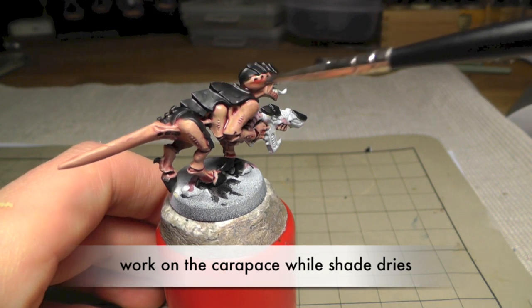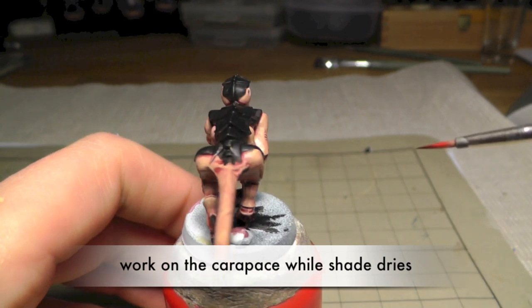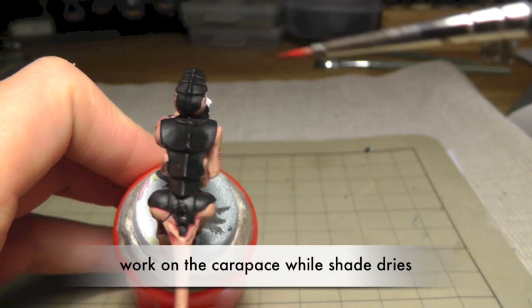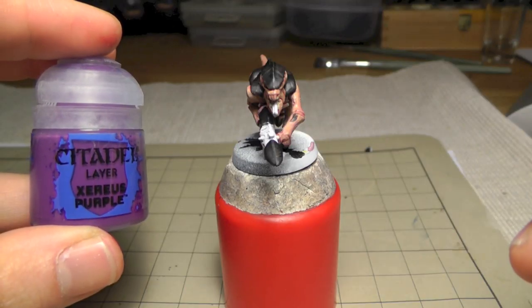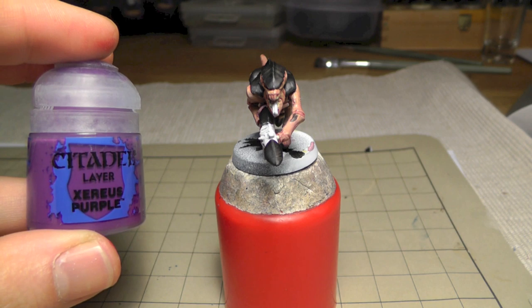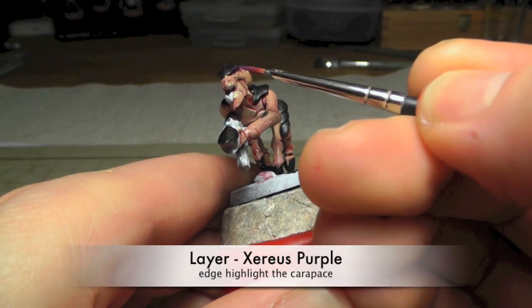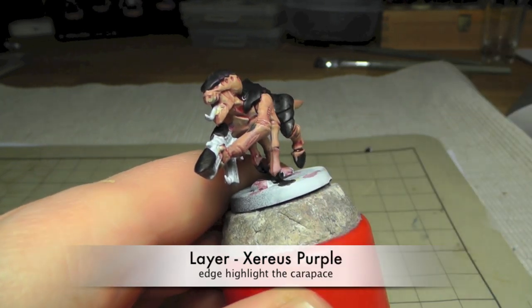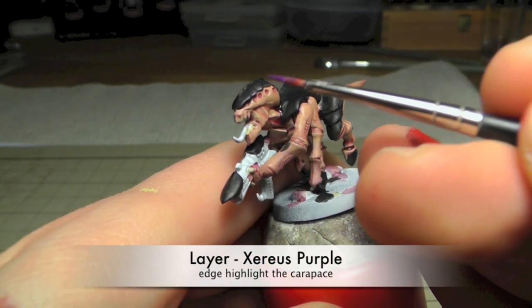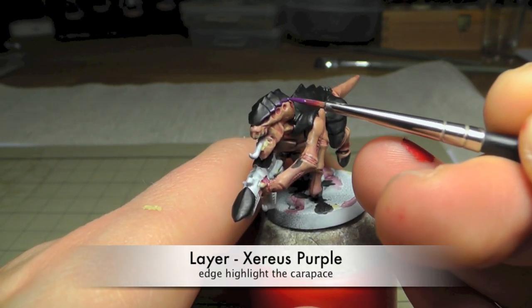The shade isn't dry yet so I thought it might save time if we now do the highlights for the carapace. For this step we need Xereus Purple for edge highlighting the carapace and to do some thin lines on each plate. I will show you this step.